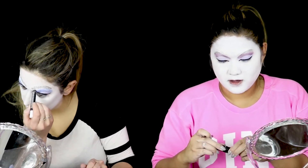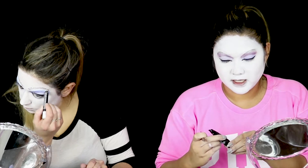I have a layer of the NYX multitasker mixing media where my brows are supposed to be. I'm going to try to pack a layer of glitter on.